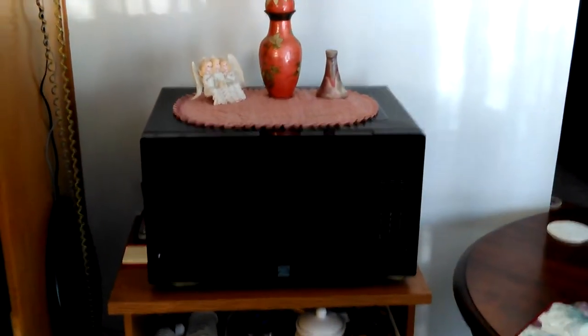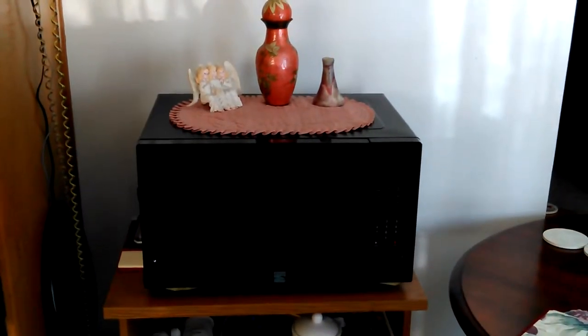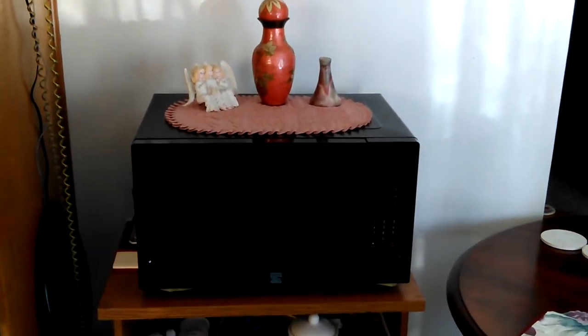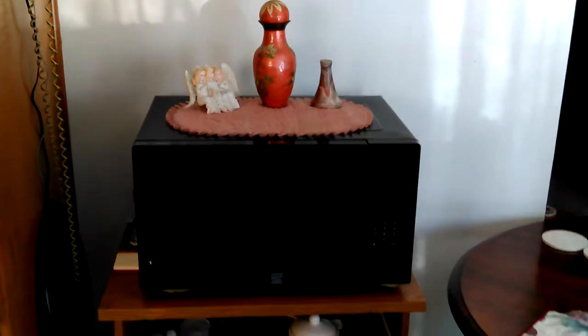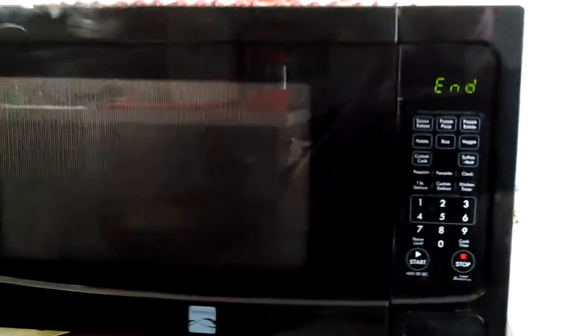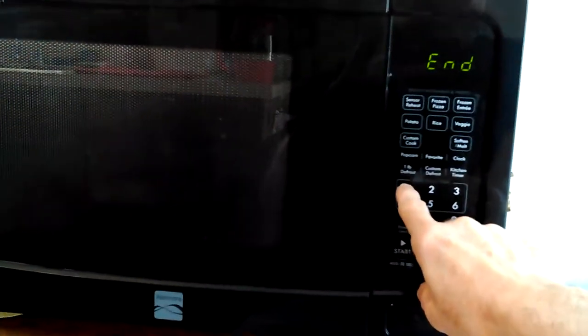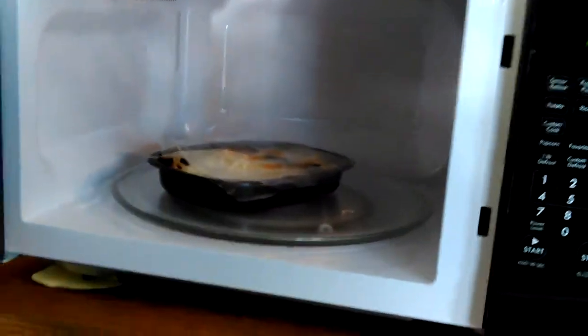Hey, Don here. The Kenmore — Sears Kenmore — microwave is doing that thing where it kicks down into a lower power setting, so I thought I would show it. I'm gonna hit one minute to finish cooking my food here.